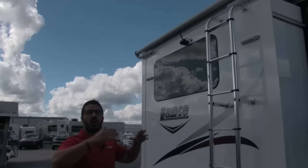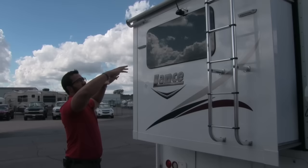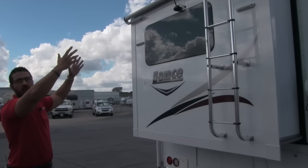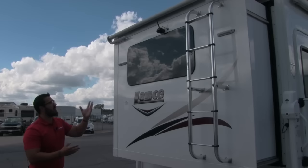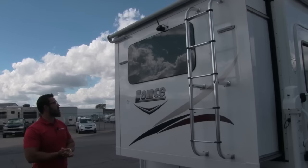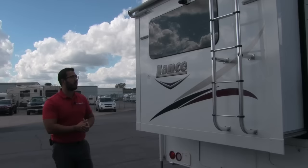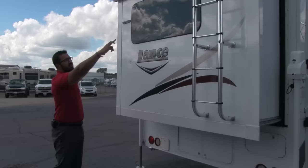You'll also notice a slide-out topper on there, which is really important. If you're parked under trees, any debris — sticks, pine cones, whatever — rather than falling on top of your slide and getting gummed up in the seals, the slide-out topper keeps all that from happening. When the slide rolls in, sticks and acorns will come right off. You also have a backup camera, which is very advantageous on a big rig like this. And there's a large rear picture window — one of the great things about a truck camper is you can take it almost anywhere, so you can enjoy the scenery right out that window.